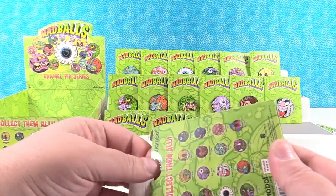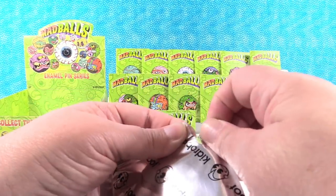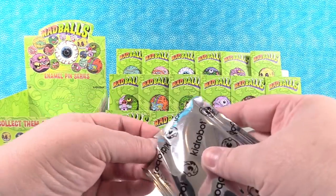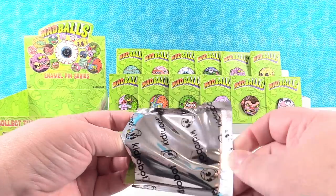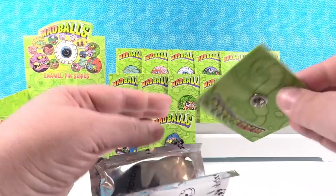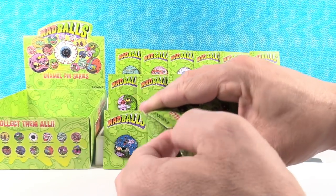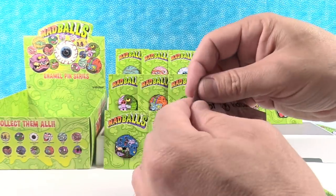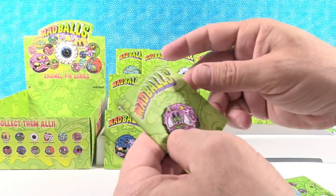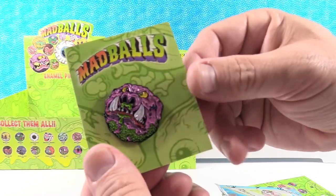Two to go — Dust Brain and Swine Sucker. They are both 1 out of 20. My shout out is going to be to Kendall Super Play — thank you for watching! This one does not want to open — it got crimped in the packaging. Duplicate Horn Head. And there's the Swine Sucker! He's cool looking. I love his big floppy ears and all the green foam.